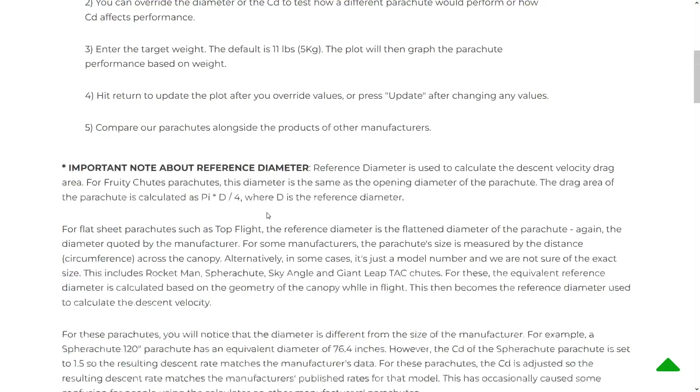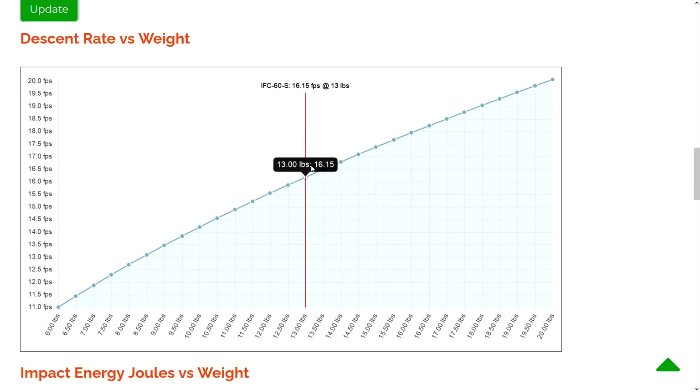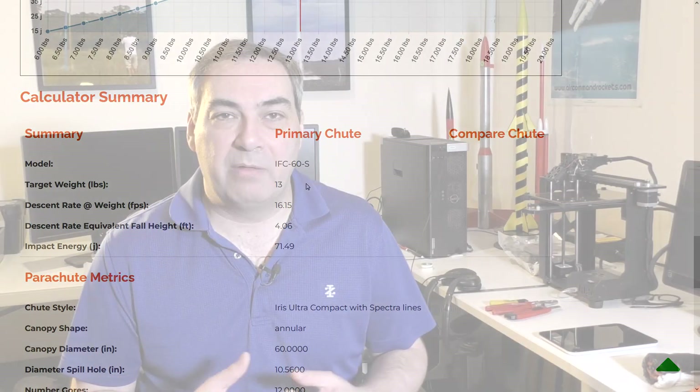Hi, I'm George and welcome to part 30 of the Horizon series. This week we're going to start looking at the booster's recovery system, and one of the really important things we have to do is figure out the actual size of the parachute that's going to bring it down safely. Normally we'd use a parachute descent calculator — you just plug in the weight of your rocket, plug in the descent rate, and out pops the size of the parachute. That might work well for things like the sustainer that uses a single parachute, but for our booster things get a little bit more complicated.